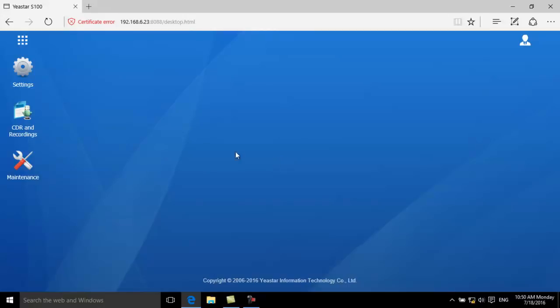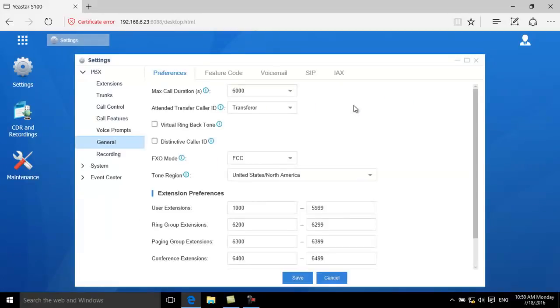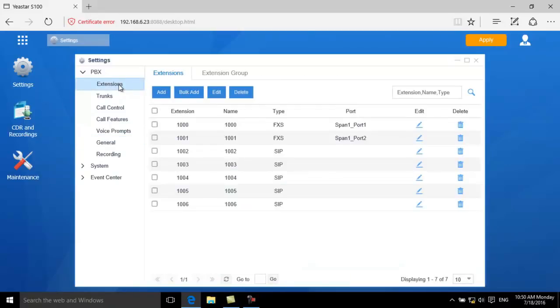Before creating extensions, you can change the extension range according to your preferences. Here, we change the range to 4-digit numbers starting with 8. On the extensions page, the default extensions do not start with 8, so we just delete them.